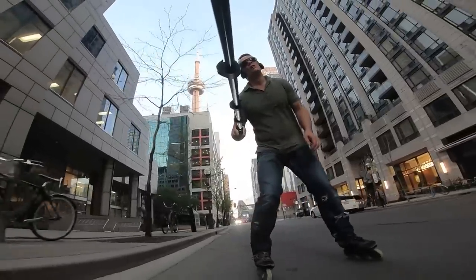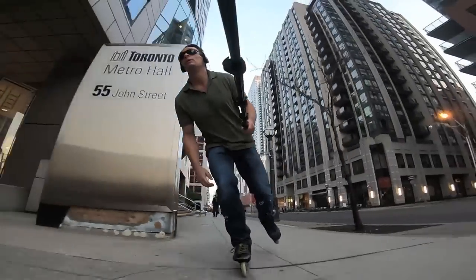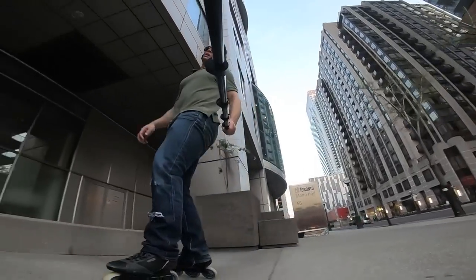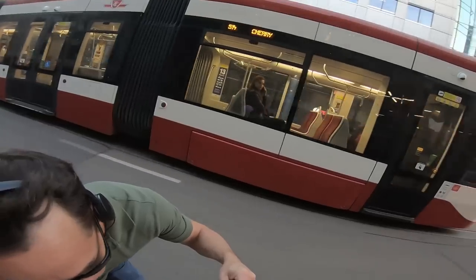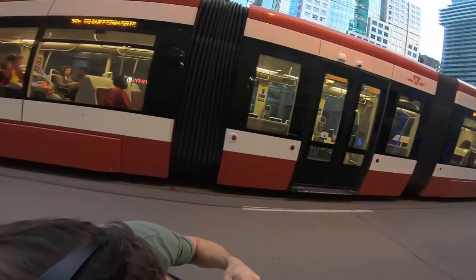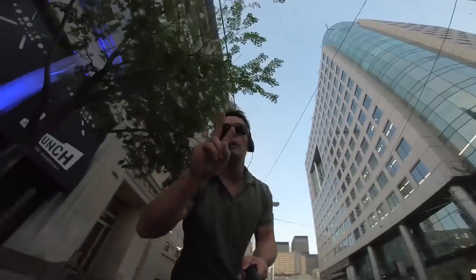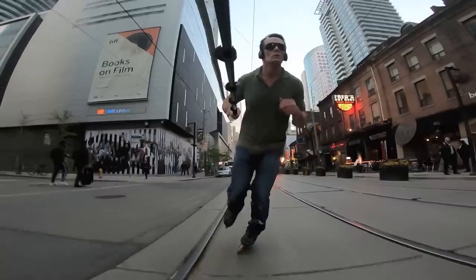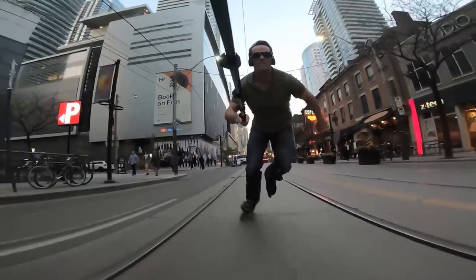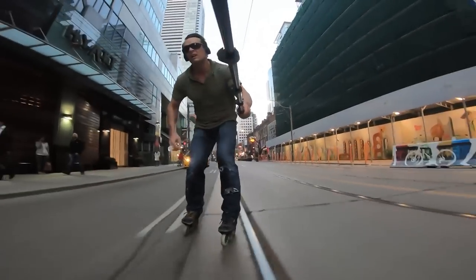That felt good. A little deek there — didn't want to hit somebody coming around the sign. A steady shot of the streetcar for your cinematic almost-enjoyment. That is the second time I've done that; I think I'm lucky to still have a camera today. Running it out again because I know I'm on my way home — and then I get the damn light.